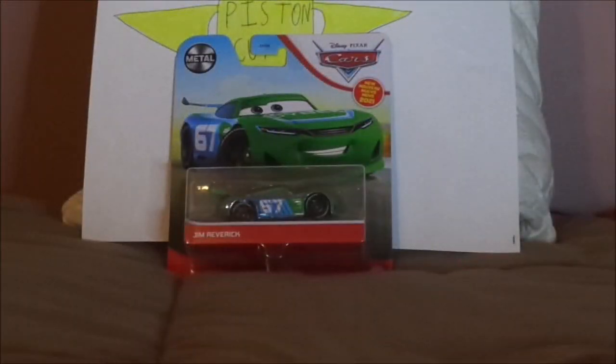Hello YouTubers and welcome to another Disney Pixar Cars Diecast review. Today we're going to take a look at Jim Revrick, the next-gen Carbon Cyber Piston Cup racer from Cars 3. Before we get right into the review and the retrospective, let's start with the unbox.